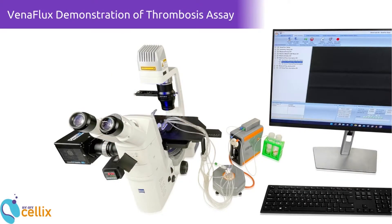This video will guide you through a detailed demonstration of Celex's Venaflux Starter and Pro products for the application of thrombosis.